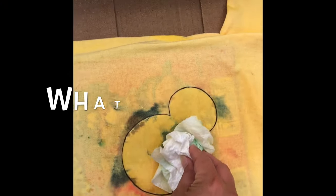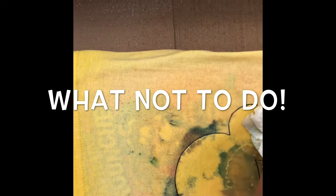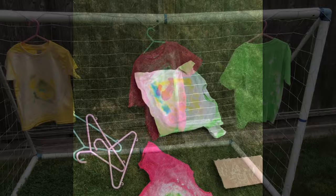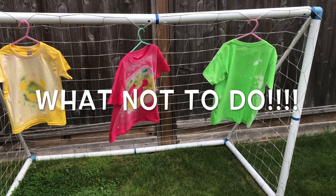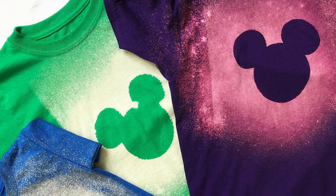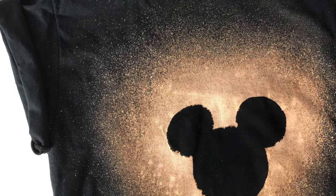Now I'm going to share a few things of what not to do. Make sure your cardboard is plain brown cardboard — the first time we tried it we used a cereal box and the dye from the colors leaked through. We had also over-sprayed, which left a lot of bleeding and the Mickey shapes did not turn out. Less is more — you can always add more if you need to.